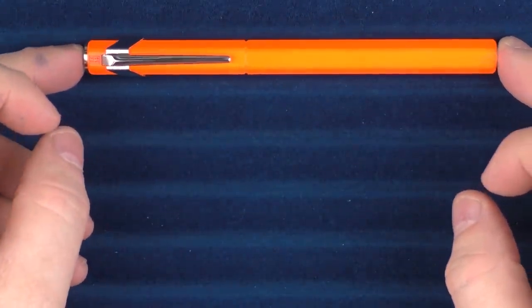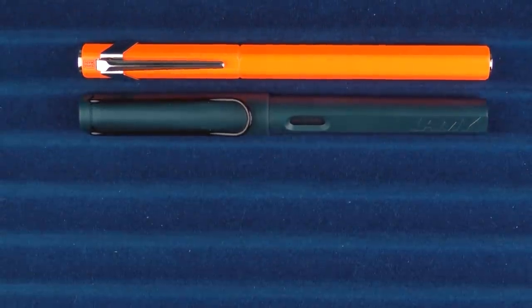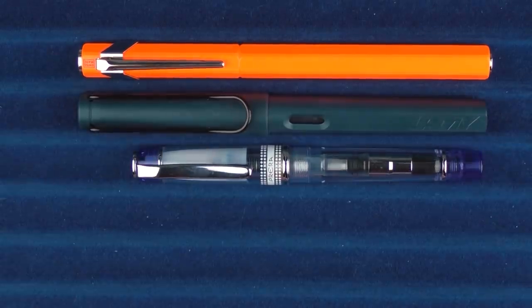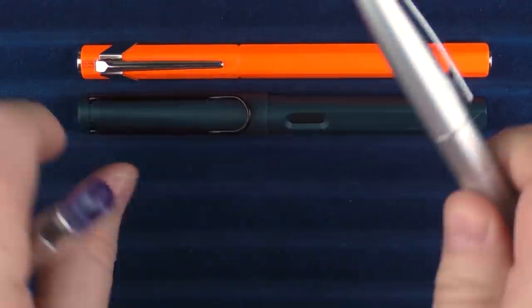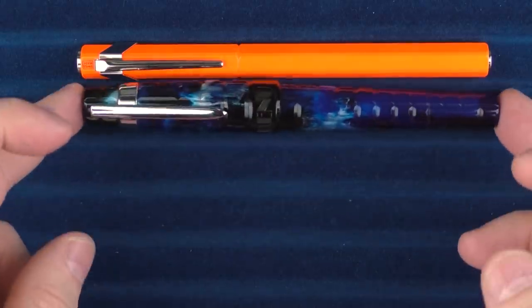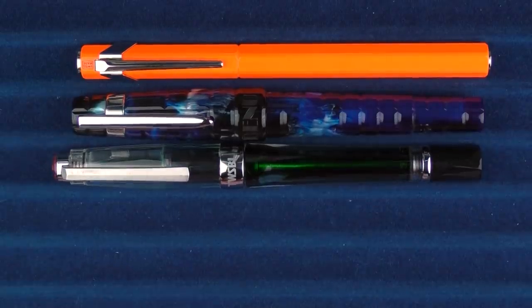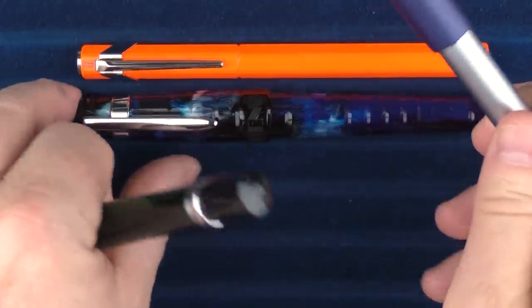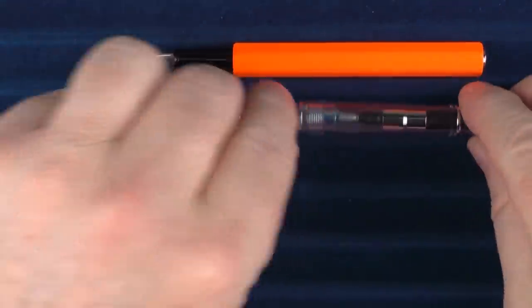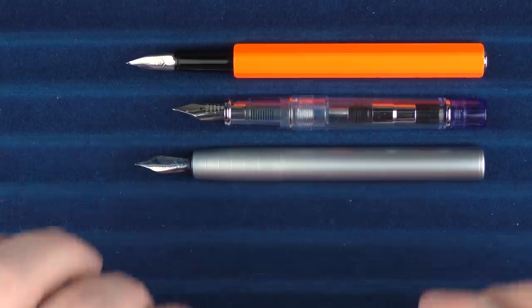Here we go with some size comparisons for the Caran d'Ache 849. Here it is with a Lamy Safari. Here it is with a Pilot Prera and a Pilot Metropolitan. In regard to some other pens, here it is with a Bennu Tessera, a Twisbi Vac 700, and a Faber-Castell Loom. And in regard to some uncapped comparisons, here it is with the Prera, the Loom, and finally the Vac 700.